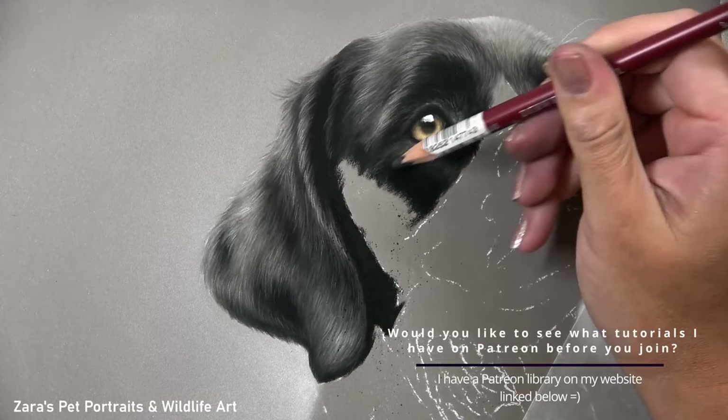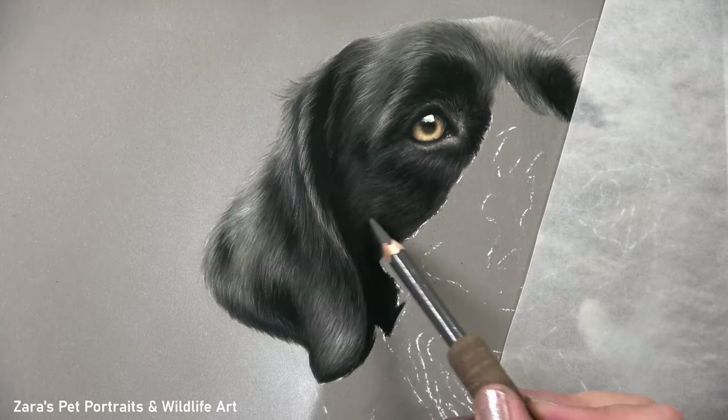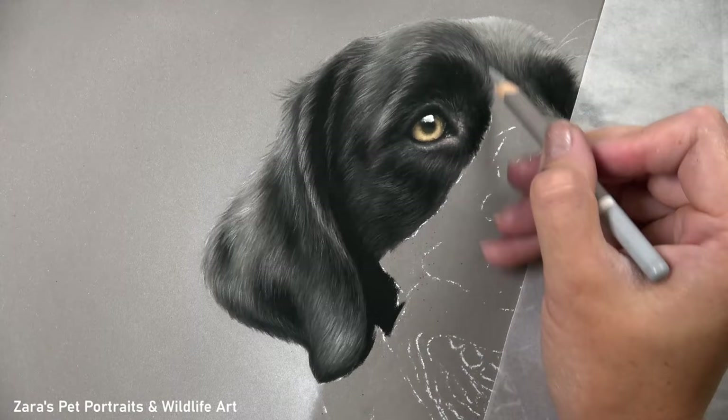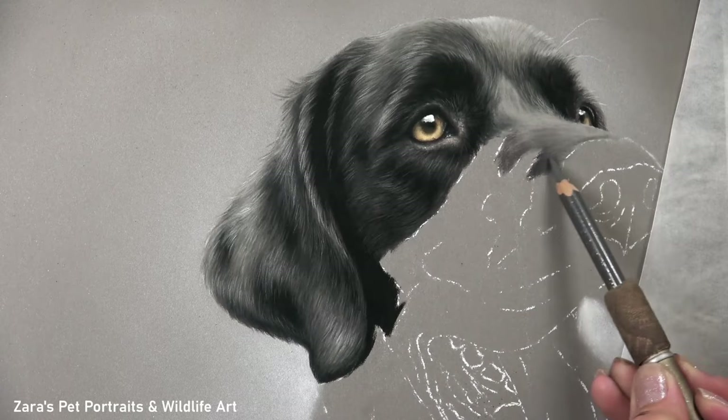All three pencil techniques — fur direction, fur length, and fur thickness — are equally important, because if just one of those isn't right it will affect and change what that animal looks like. When working with pet portraits, that's obviously something that can potentially alter what that animal means to that person, so we need to be paying very close attention to it.